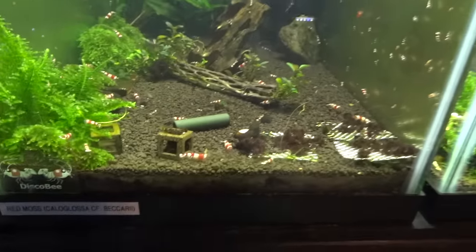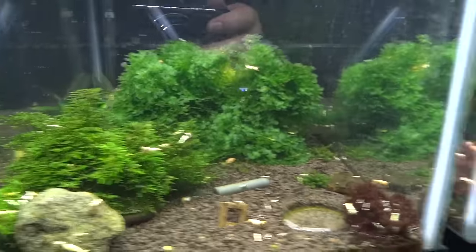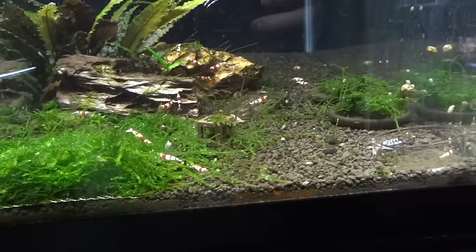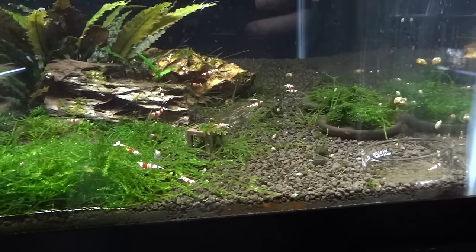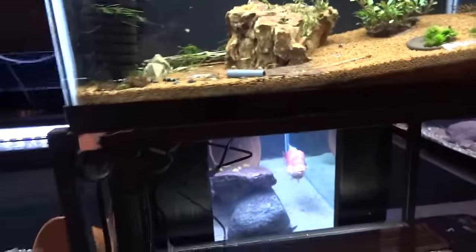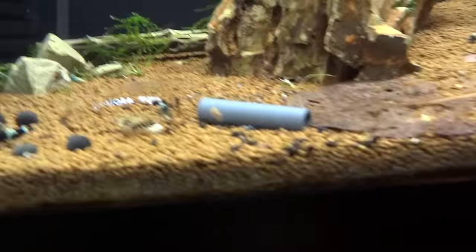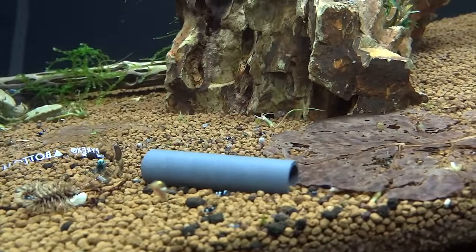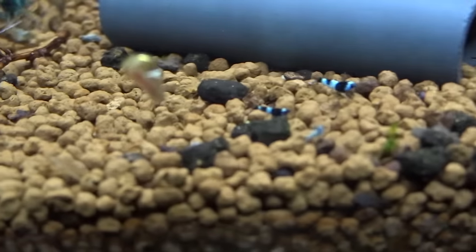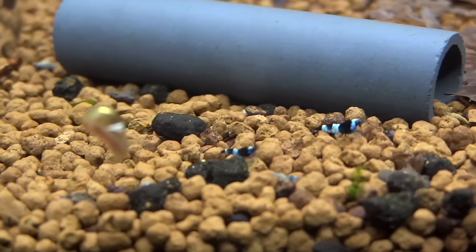The crystal shrimp tanks are all right here, doing well. I'll do longer shrimp updates coming up. You can see hundreds of shrimp in the S-grade tank, quite a few crystal blacks — this colony's really been blooming. The high-grade crystal red doing well. PRL — haven't seen any babies yet, but a couple of berried females, so that's a good sign. The thing I'm most excited about right now is the Taiwan bees. I've had a couple sets of babies — the other day I counted over 35 little babies. I've had some pandas, some bluebolts, some wine reds come out of these.